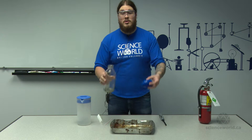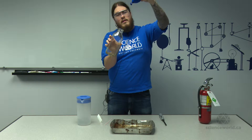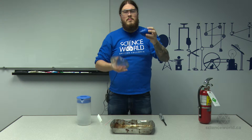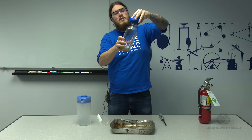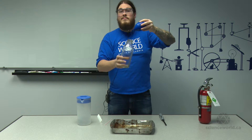Now if we try — observe the difference — there's none, because this bottle is actually full of air and the balloon is totally sealing the top of the bottle. So when I push on it, it's pushing against all the air inside the bottle. It's not working.